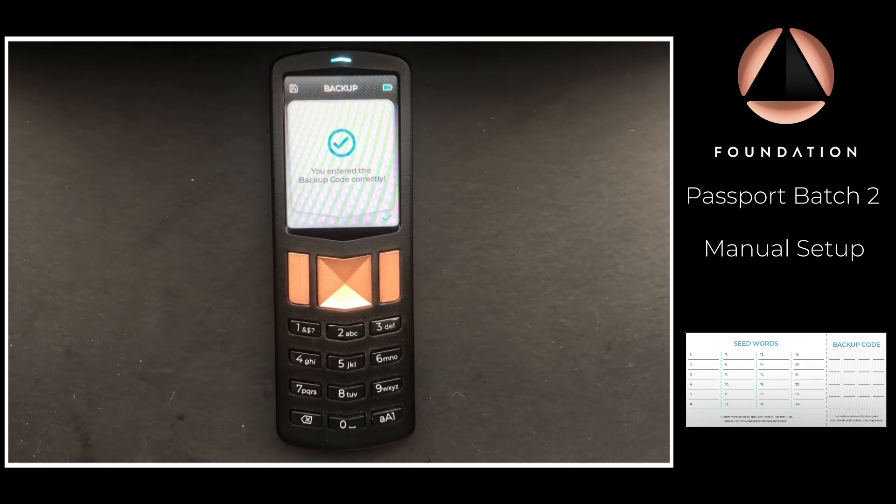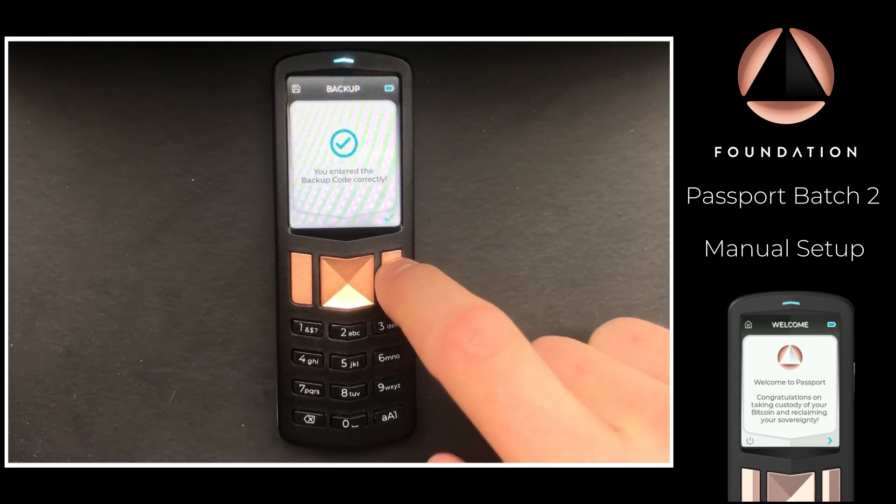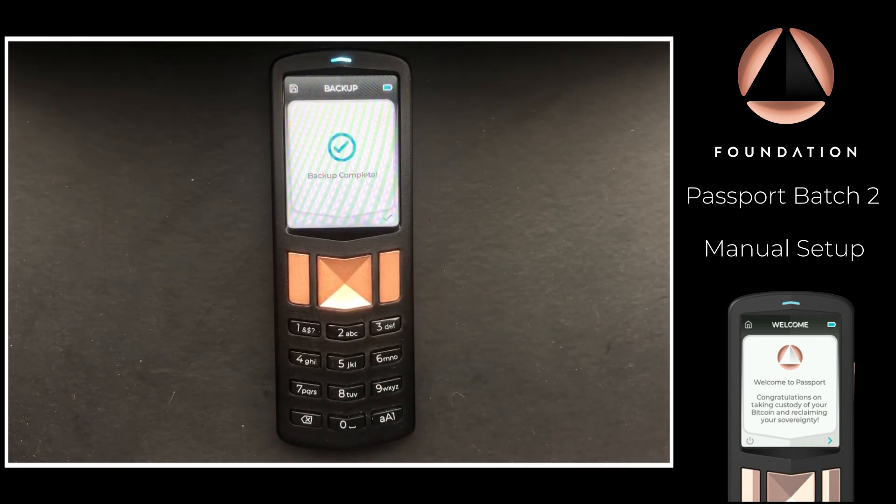At this stage, if you don't have an SD card inserted into the device, you should do that, then press Continue. We now have an encrypted version of our seed saved securely to the micro SD card — take that out of the device and keep it somewhere safe and secure. And that's it — Passport is now set up with our secure seed, ready to be connected with any number of software wallets. We have video guides for all of these on our documentation site at docs.foundationdevices.com.